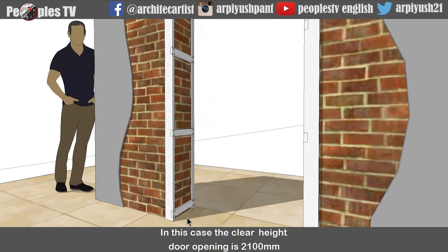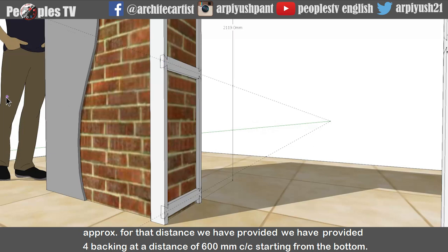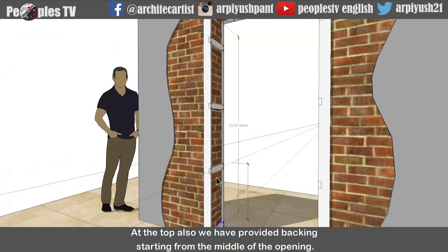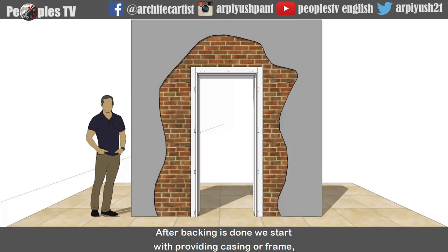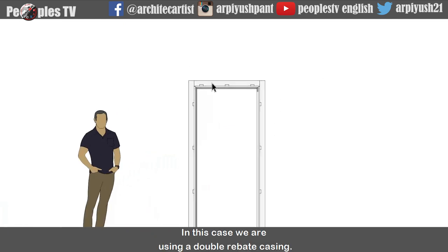These backings are provided at regular intervals on the length and width of the door opening. In this case the clear height door opening is 2100mm. For that distance, we have provided 4 backings at a distance of 600mm center to center starting from the bottom. We can also provide these backings by equally dividing the height and width of the door size. At the top also we have provided backing starting from the middle of the opening. After backing is done, we start with providing casing or frame. It can be single rebate or double rebate for single door or double door. In this case we are using a double rebate casing.